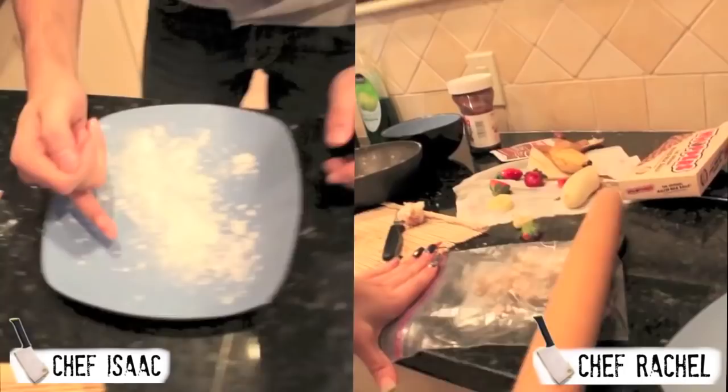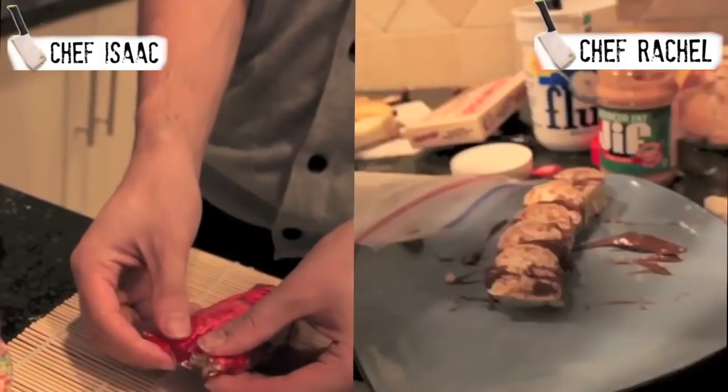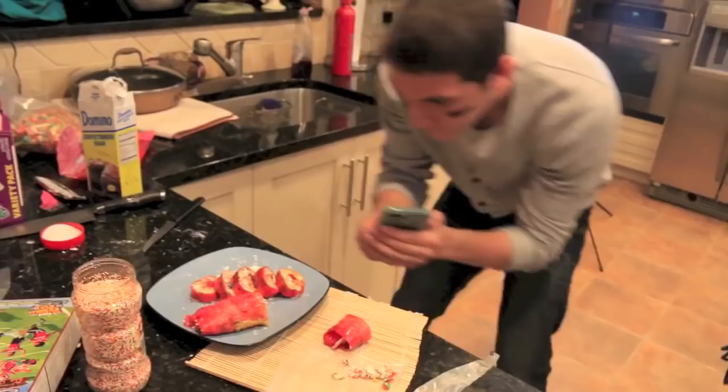We have one minute. Got really nice big pieces — they look really nice and I placed them on the plate. Ten second warning. Ten, nine, eight, seven, six, five, four, three, two, one. Hands up. I forgot to put the sauce.